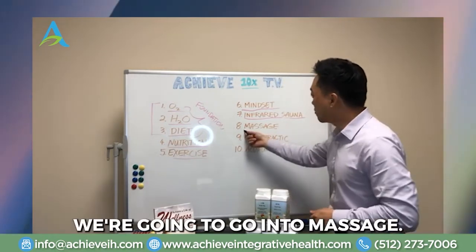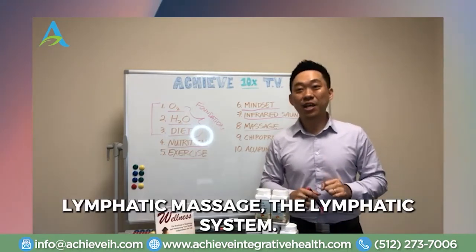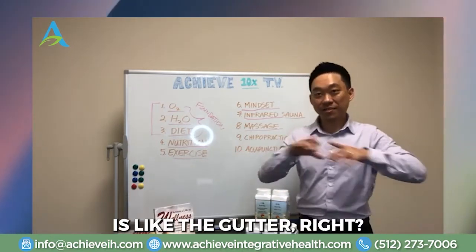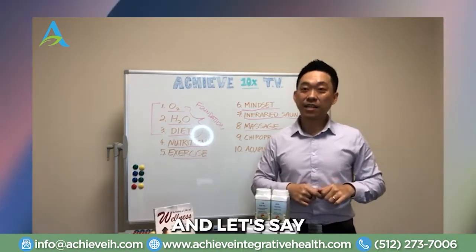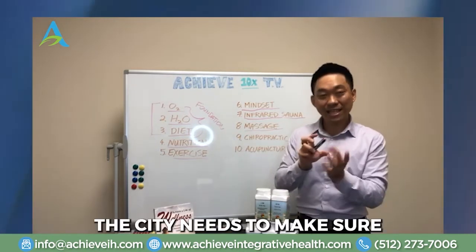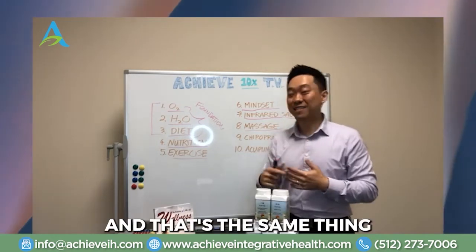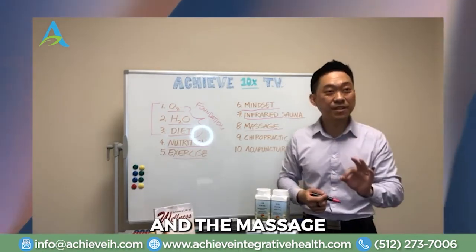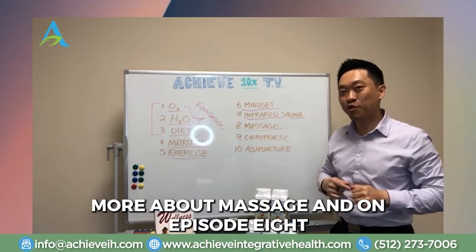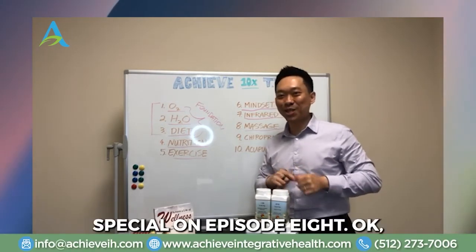Number eight is massage — specifically lymphatic massage. The lymphatic system is like the sewer system in our bodies, the drainage system. Think of it like this: if it's raining and the sewers are all clogged, sewer water comes up to the street. The city needs to keep those pipes clear, otherwise sewage goes the wrong way — back into our houses. It's the same with our lymphatic system. Lymphatic massage specifically can help push all those toxins out the right way. We'll talk more about massage in episode eight, and you might see something special there too.